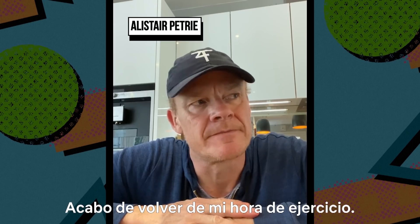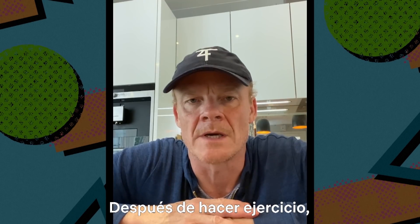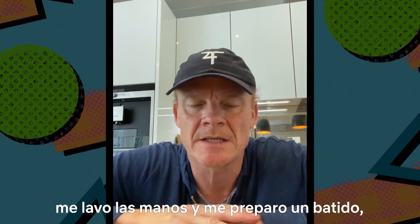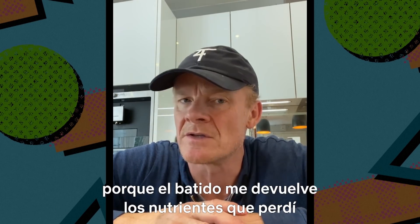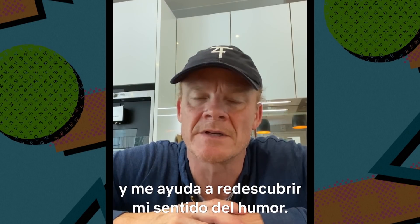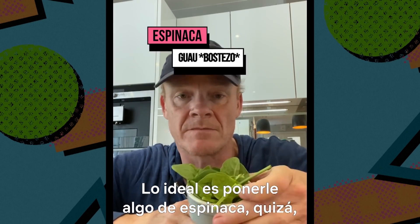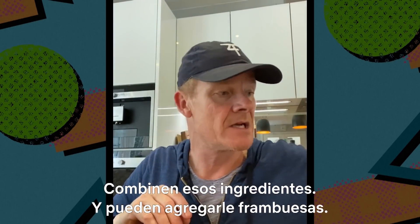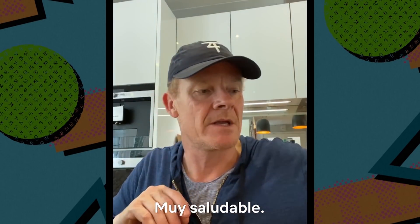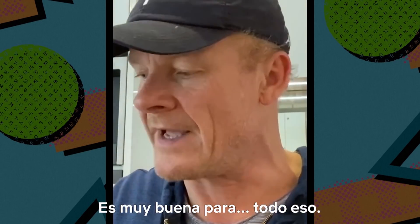I've just been out for my hour of exercise. The dogs took me for a run, and when I get back I wash my hands and then I like to make a smoothie, because a smoothie will give me the nutrients I've lost and will also help me rediscover my sense of humour. You can do anything with a smoothie — ideally maybe some spinach, a bit of pear, some raspberries, even a little bit of beetroot for roughage. Very good for all of that.